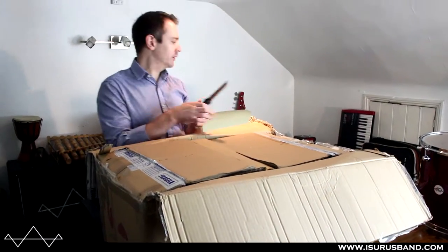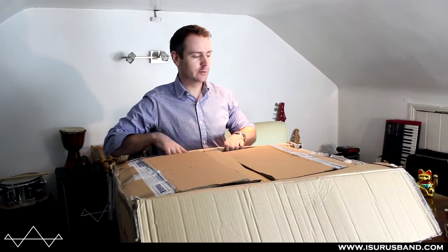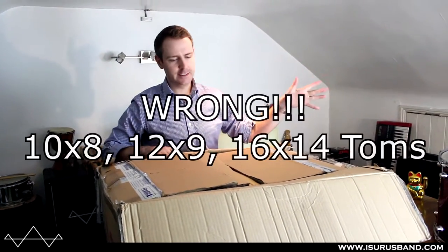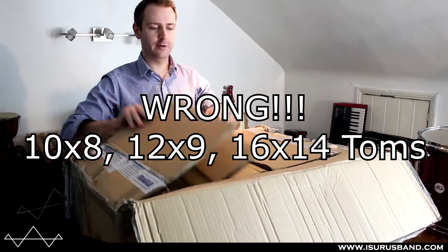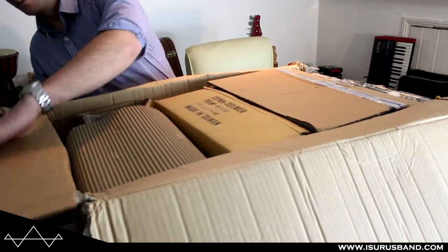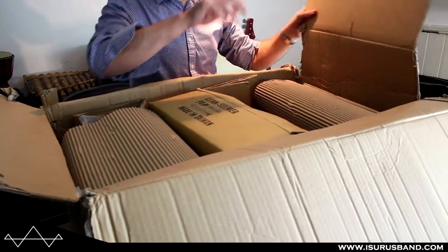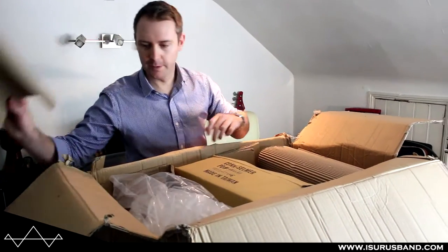Okay, so in this box, by my calculation, I should have a snare drum and two toms. I've got a five piece kit that I'm going to expand. I think it's — actually it's 12, 14, 16 toms, a 14 by five and a half snare, and a 22 by 18 kick drum.